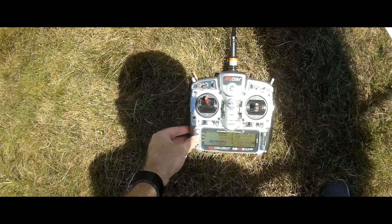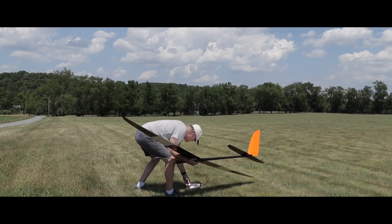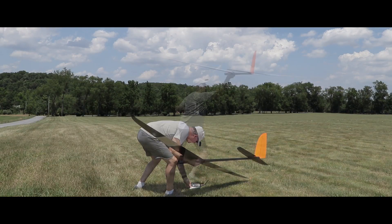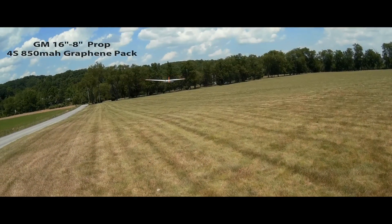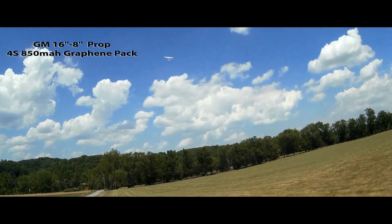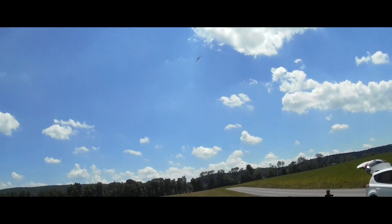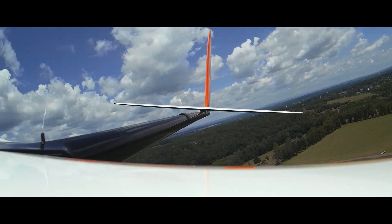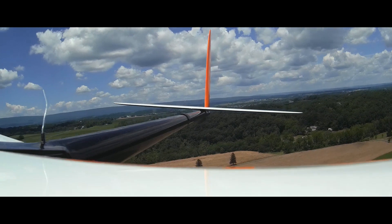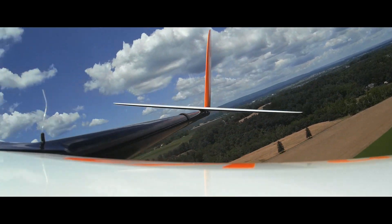Range test and motor test are done — time for a first hand toss. I was planning on landing it but it felt pretty good, so I just hit the motor for a little bit. This is the 4S 850 pack. I walked into a thermal right away and this plane definitely thermals as easily as any of the explorers. It kind of felt like a big hand launch.